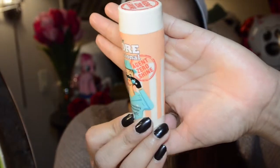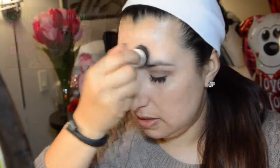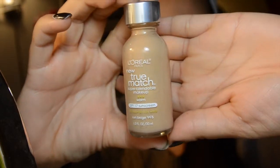Now onto my face. I'm going to prime it using Benefit's Porefessional Agent Zero Shine — you just dump a little bit in your cap, dab the little brush on, and start swirling it on the areas where you have an oily face. For this look I am using my L'Oreal True Match foundation in W6 Sun Beige. It's a medium to light coverage foundation, obviously depending on how much you put on, and I'm just going to blend this in with my Beauty Blender. Don't forget to blend it into your neck as well.